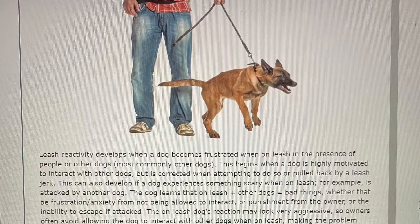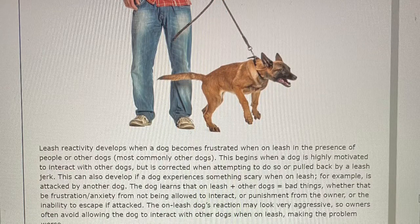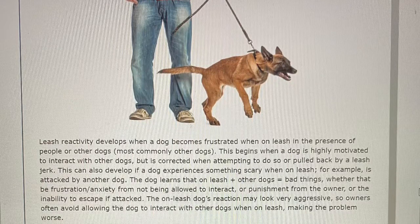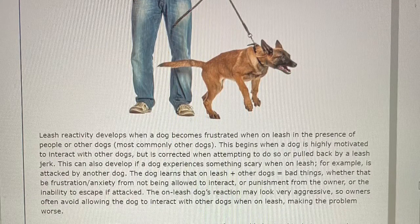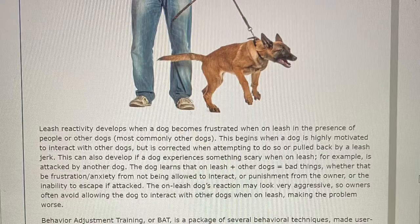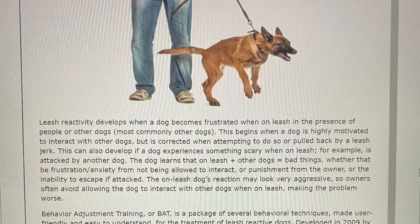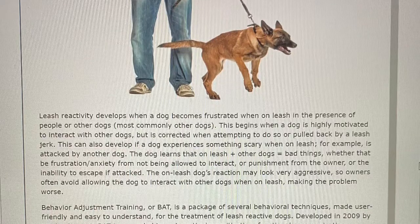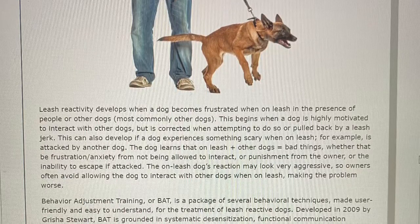Behavior Adjustment Training — what is it? Leash reactivity develops when a dog becomes frustrated when on leash in the presence of people or other dogs, most commonly other dogs. This begins when a dog is highly motivated to interact with other dogs but is corrected when attempting to do so or pulled back by a leash jerk. This can also develop if a dog experiences something scary on leash, for example if attacked by another dog. The dog learns that on leash plus other dogs equals bad things — whether that be frustration, anxiety from not being allowed to interact, punishment from the owner, or the inability to escape if attacked. The on-leash dog's reaction may look very aggressive, so owners often avoid allowing the dogs to interact with other dogs on leash, making the problem worse.